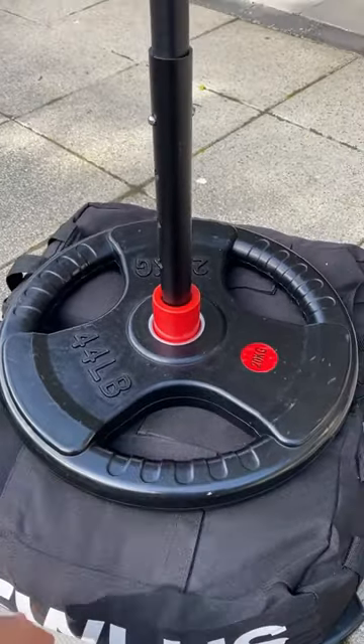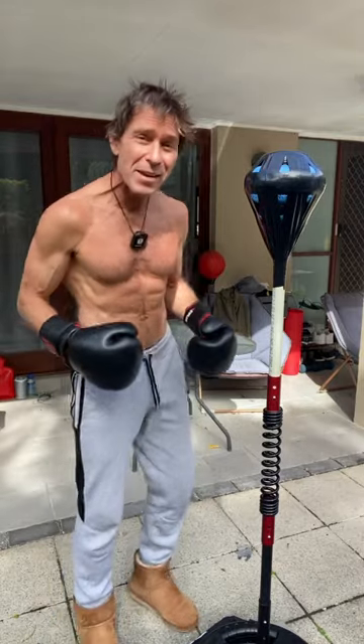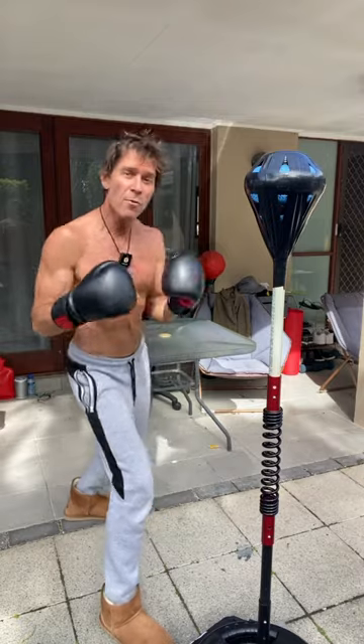I've got a 44-pound weight on top. One thing that's great about this ball is that I never need to pump it up — it's always ready when I am.